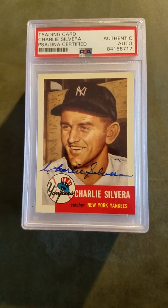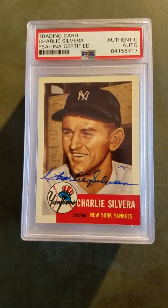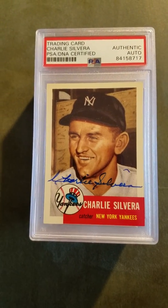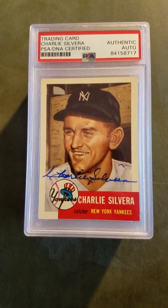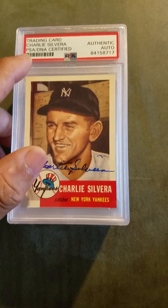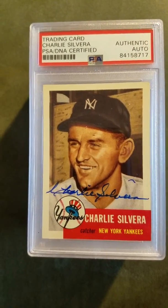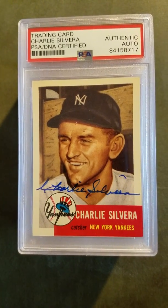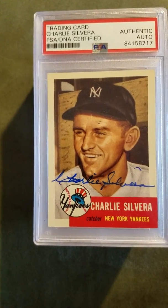Here we go — this is the first card. I picked this up at a show for about three bucks and sent it in to get authenticated. It's Charlie Silvera. This was the basic authentication where they just authenticate the card. The full service lets you know what type of card it is, like Topps and stuff. This came back authentic — it is a genuine autograph, old timer Charlie Silvera.